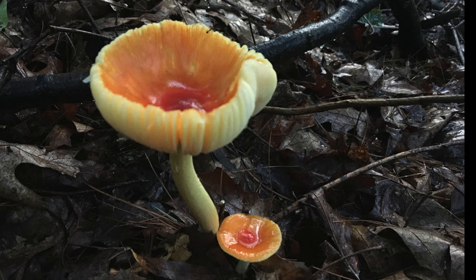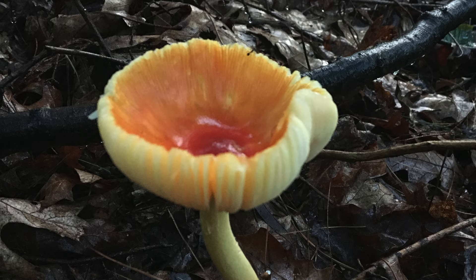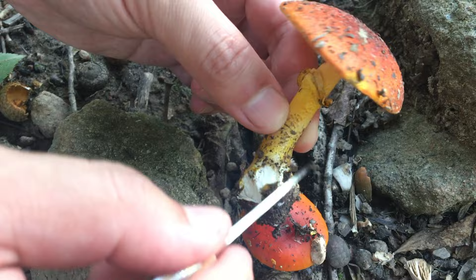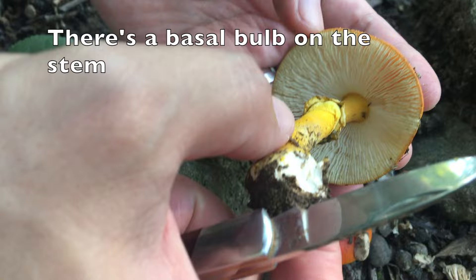This one may or may not have a ring — I can't tell from the picture. Nevertheless, the cap is not flat but depressed, so I'll pass. One more example: bright orange cap — yes. Yellowish stem with some fibers on it — yes. Skirt-like ring — yes. But there is no prominent volva and the gills are white — so another pass.